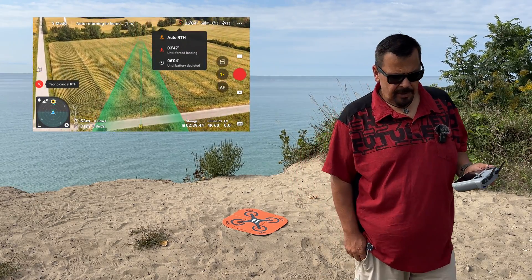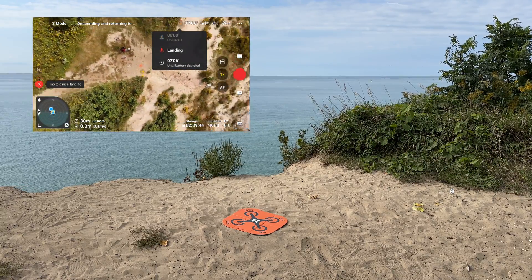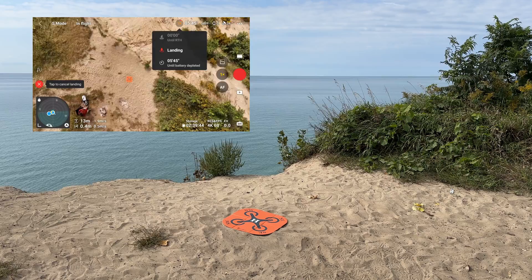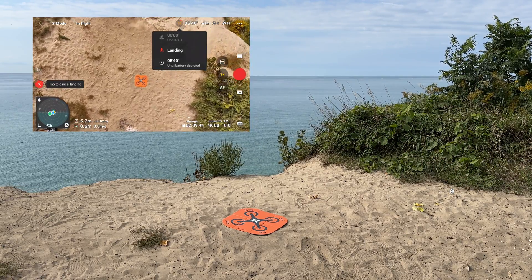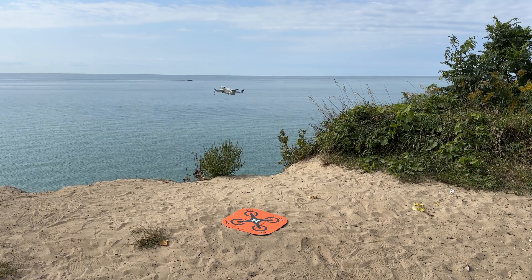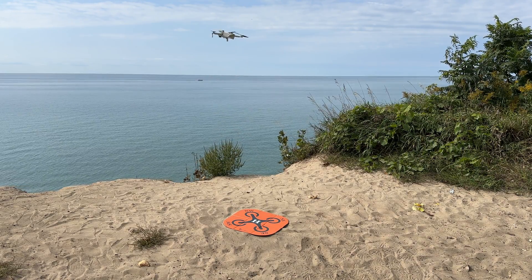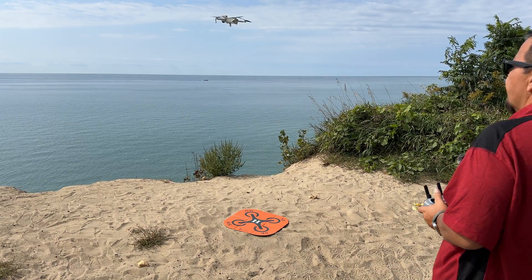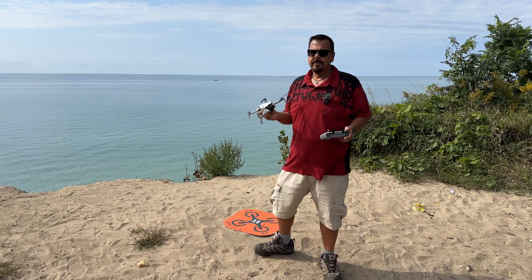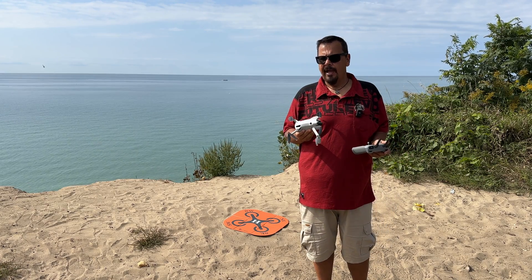The drone is almost here so I'm going to get out of the way and let it do its landing. I can see it above me now. It's going to come down and look for that landing pad. Now I can see it's going to be landing in the sand there, so I'm going to push up on the stick just to put it back up and hit cancel. What happened there is it was a little bit off the landing pad, so I just pushed up on the stick — that forced it back up and gave me enough time to hit the red X to cancel it.